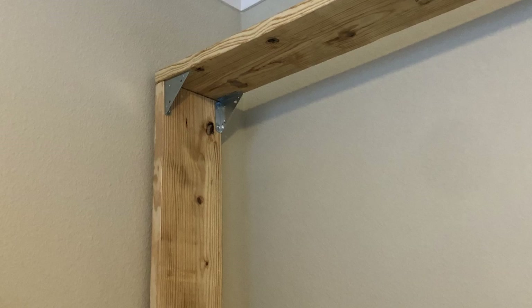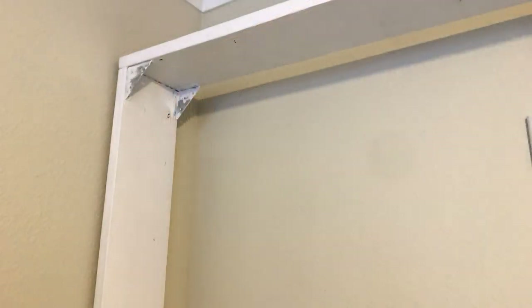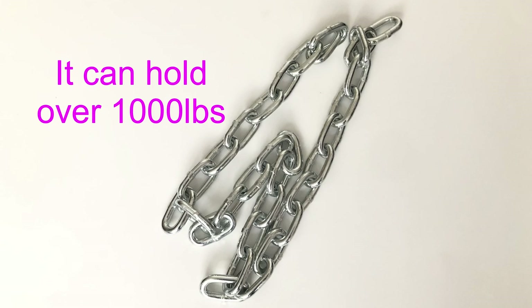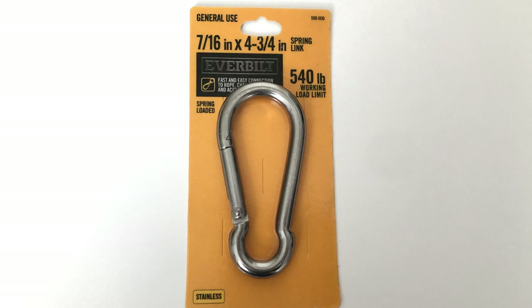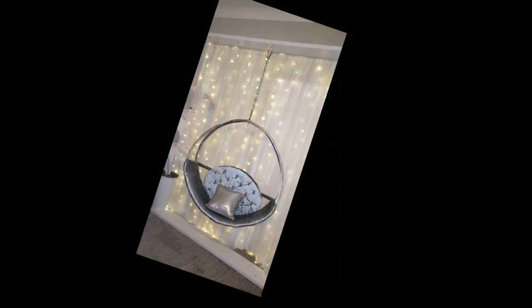I used wood glue and heavy-duty corner braces to attach the wood pieces together. When I was done, this is what it looked like, and then I painted it white. I got this chain from the hardware section and it can take over a thousand pounds. I also got a hook for it before mounting what I just made.